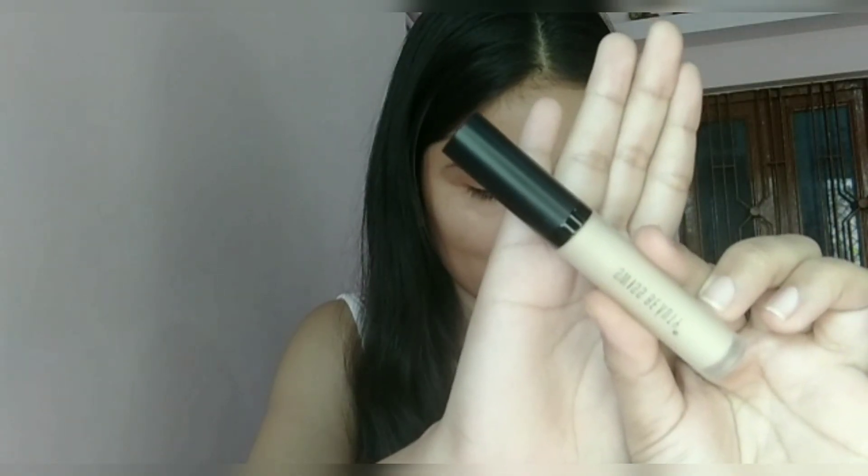I'm filling my brows by picking up a gray shade with the help of an angle brush, filling my eyebrows in my natural shape. Then using this Swiss Beauty concealer, I'll be applying it on the top of my eyelid just to prime my eyelids, because I want to do my eye makeup first.